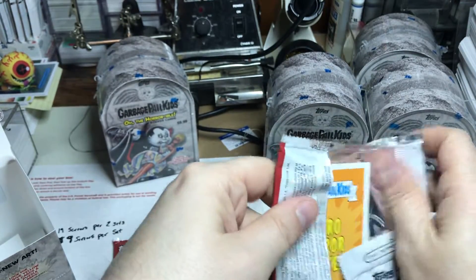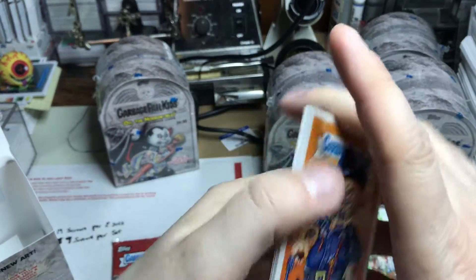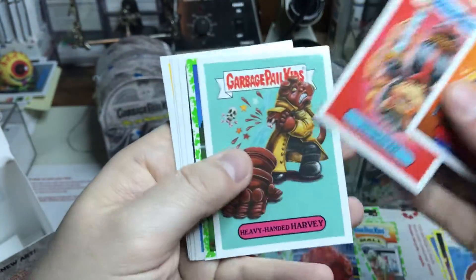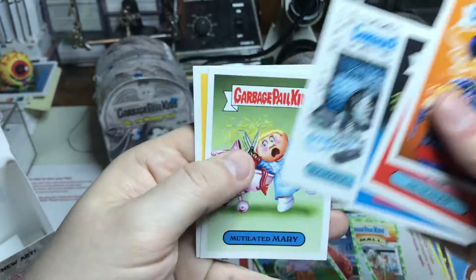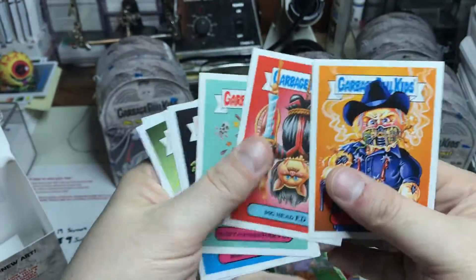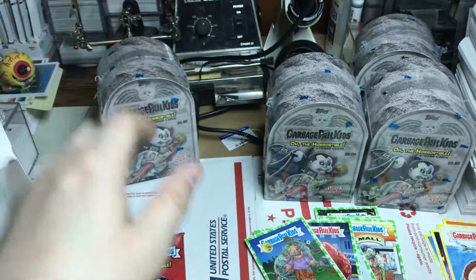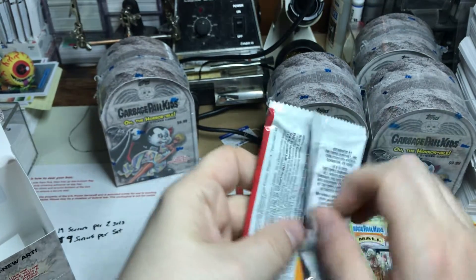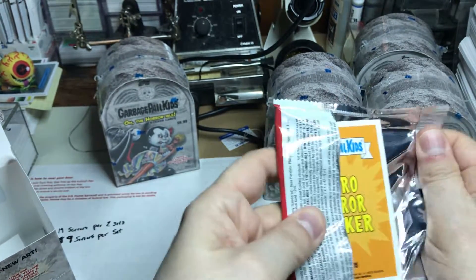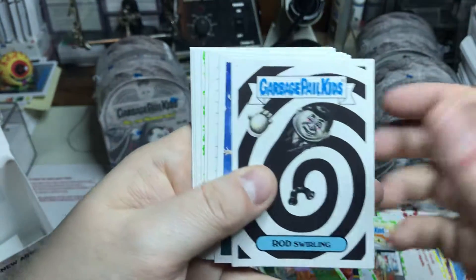So those are the last of the blasters that I can remember, unless I bought a case — I can't remember, sorry guys. This is basically the end of the blasters. After that we're on to a regular retail box and a couple of collector boxes that we're going to open, so we should get some pulls out of some of them.